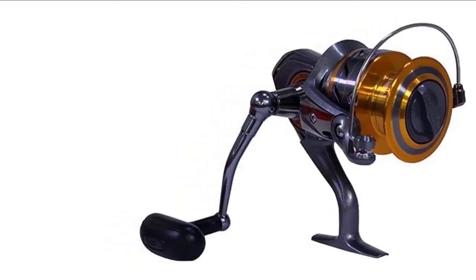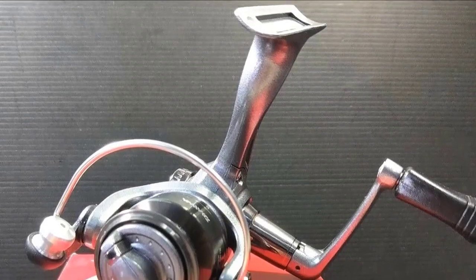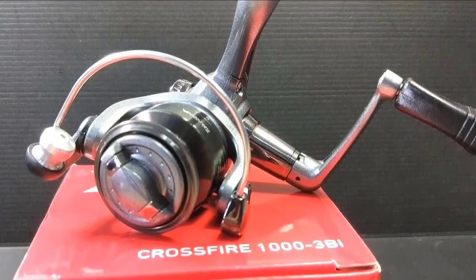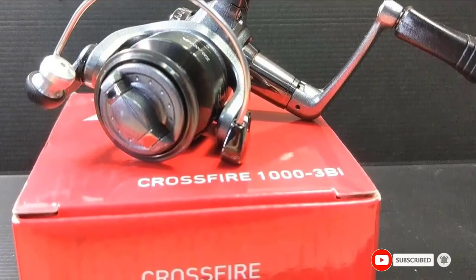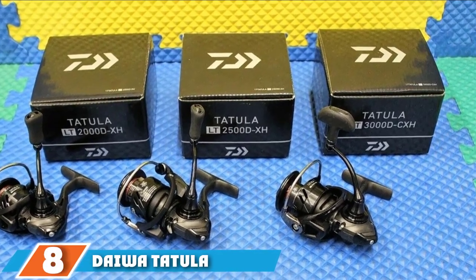With three ball bearings plus one roller bearing, this Daiwa spinning reel has a nice smooth cast. A micro click front drag adjustment can help fine-tune the performance to suit your needs. Even beginner fishermen can easily learn how to set the drag and adjust the level of friction so that they get the best casting performance.